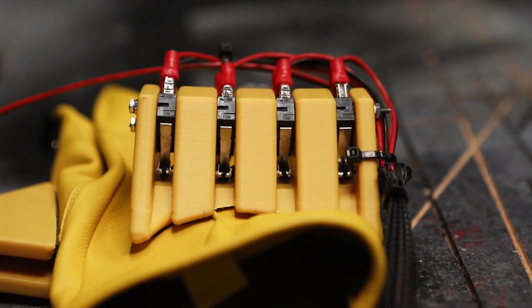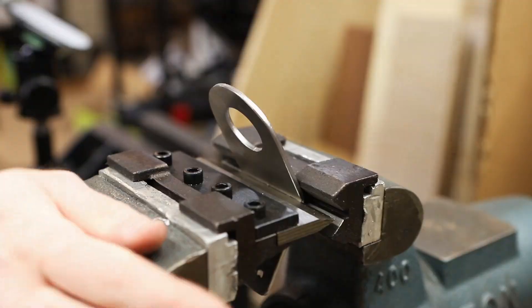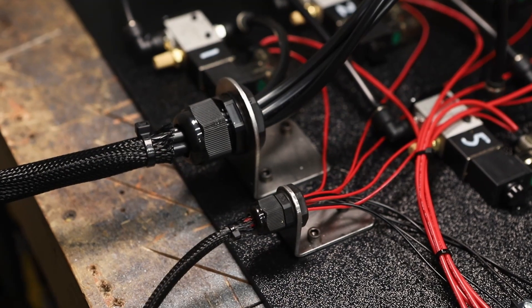To make the controller, I printed these switch holders and VHB taped them onto the glove. I also added these laser cut cord grip brackets to clean everything up. And then it was time to finally power it up.